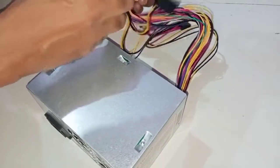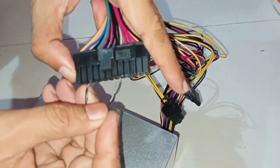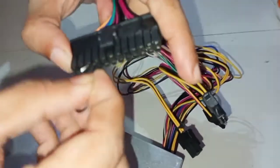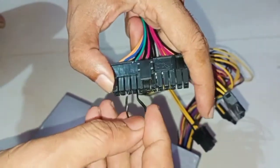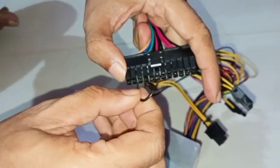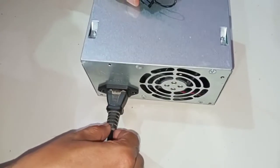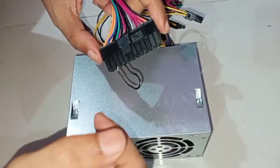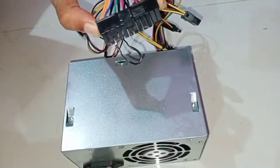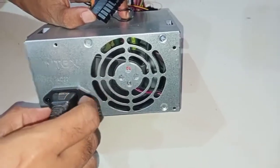This is a new SMPS which I just bought for my computer. Let's check this one also. I'm inserting the jumper into the 3rd and 4th pins — the green and black ones — on the 24-pin connector. I put the power cable into the plug with the jumper inserted.